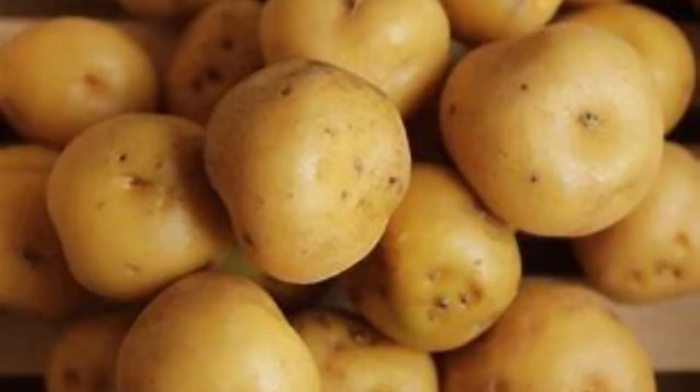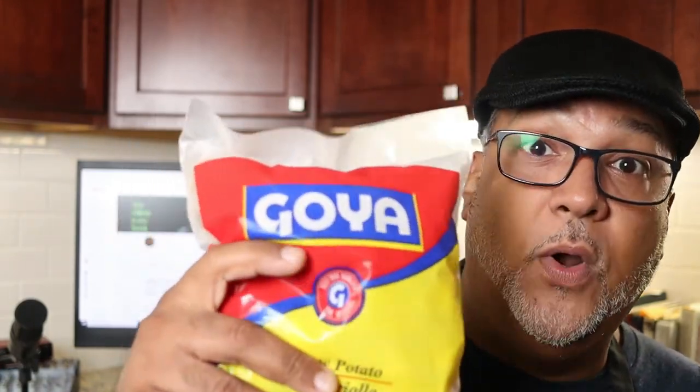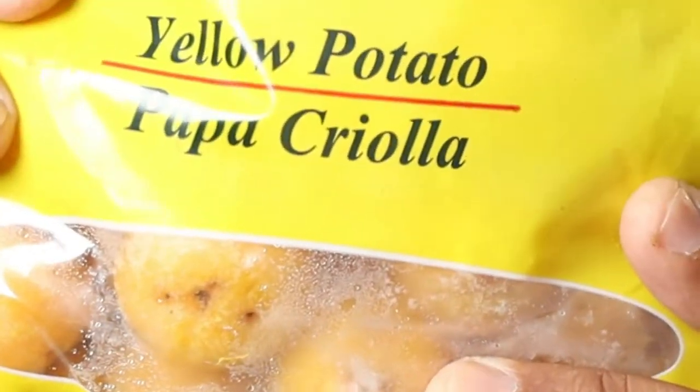Ajiaco is a chicken and potato soup that is adored in Colombia, especially in the region of Bogota. This soup contains three different types of potatoes, the main one being papa criolla, which is a small yellow potato commonly found in the Andes mountains. Very rare can you find them fresh here in the United States. However, if you have a Latin market near you, you can find them frozen. These potatoes give this soup its signature thickness. But if you can't find them, you can substitute Yukon gold potato.